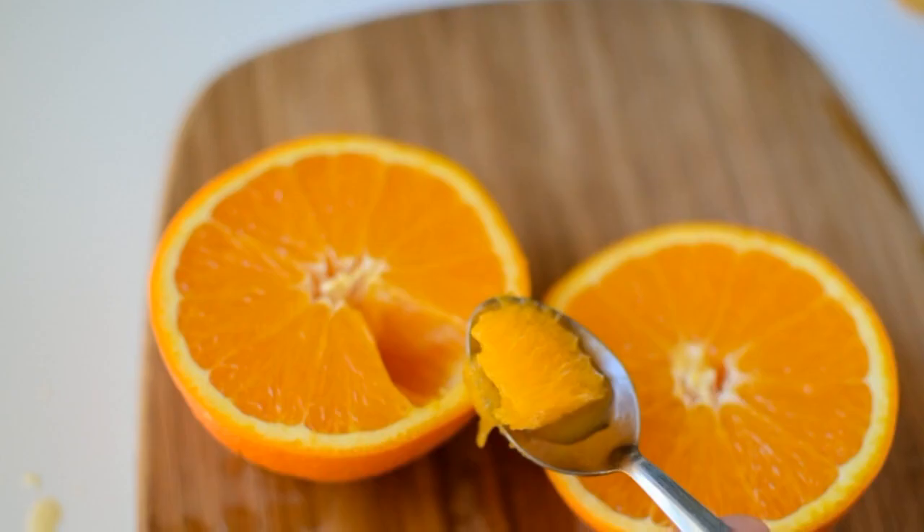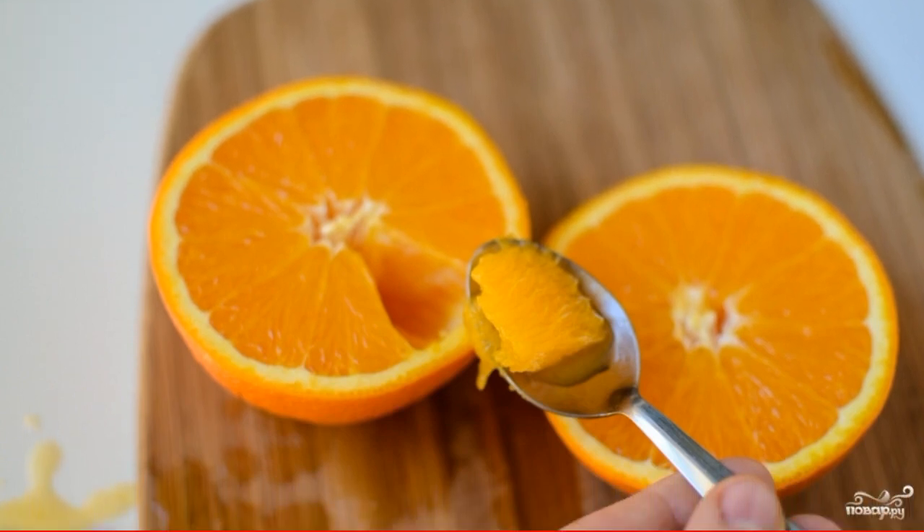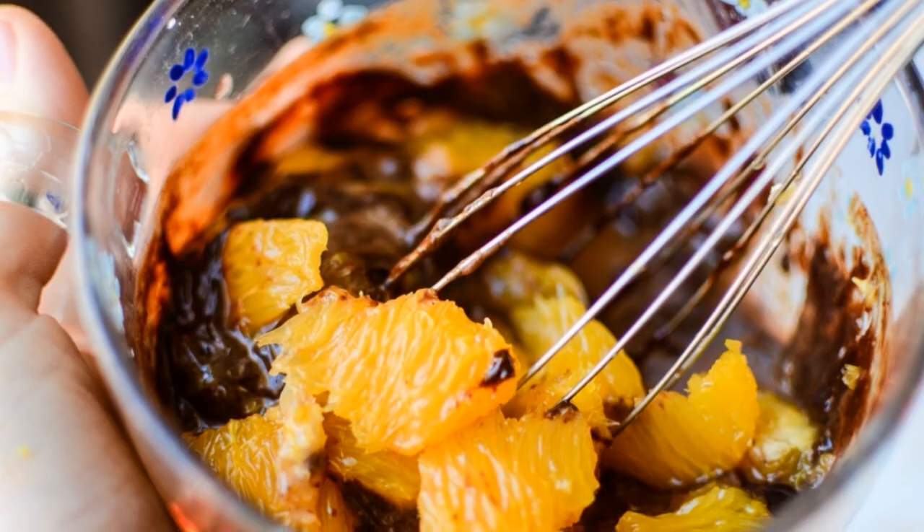Add flour and mix. Cut the orange into two halves and scoop the pulp from it carefully so that there is a minimum of juice.